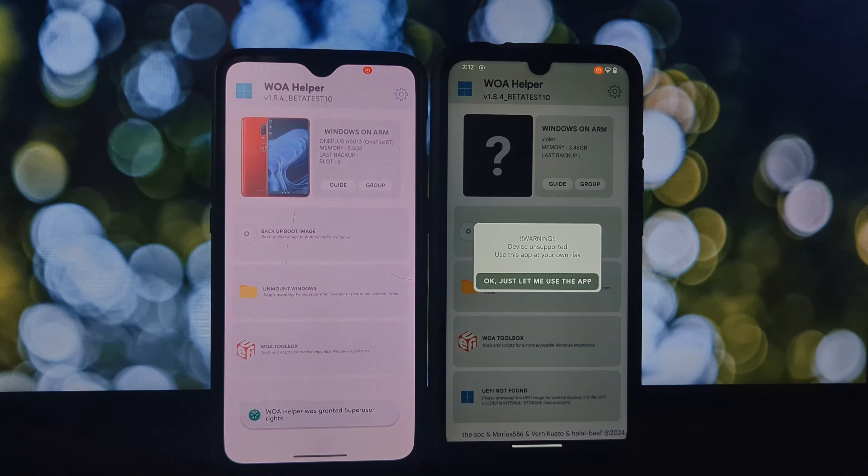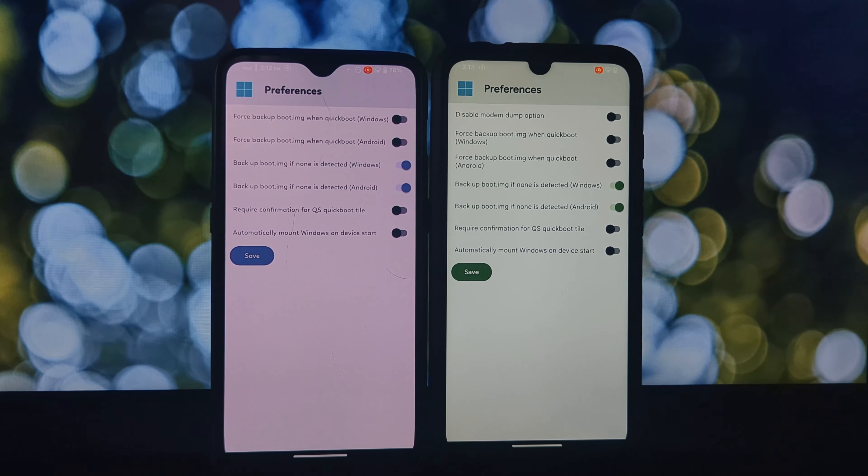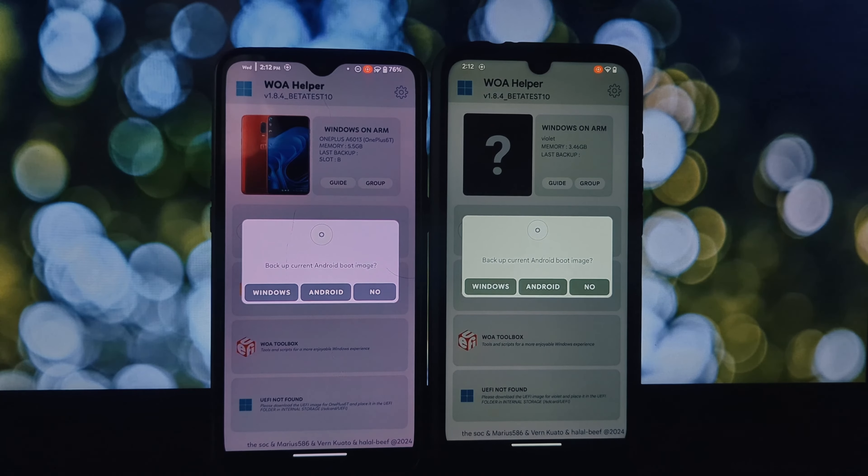On the right side here we have a Redmi Note 7 Pro. As you can see, when we try to check compatibility it throws up an error message — this phone isn't currently supported for Project Renegade. But fear not, over on the left we have a OnePlus 6T. Here the compatibility checker gives us the green light.